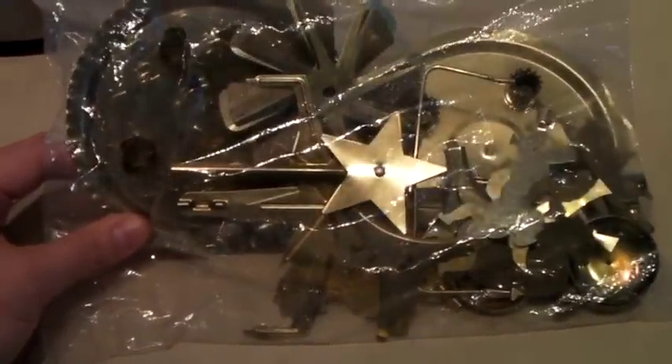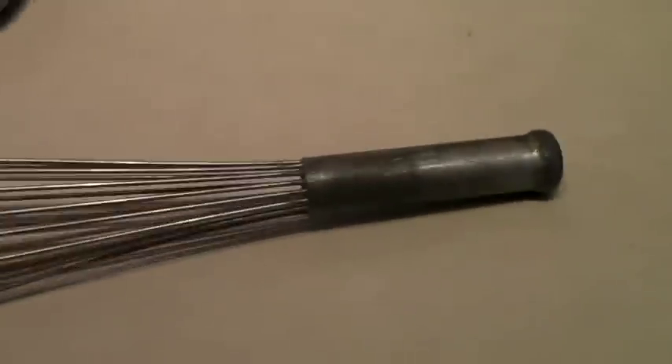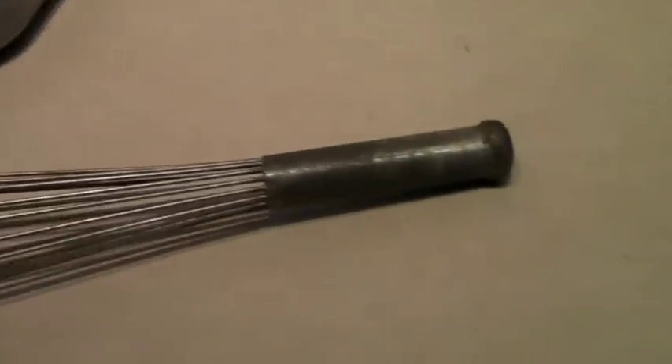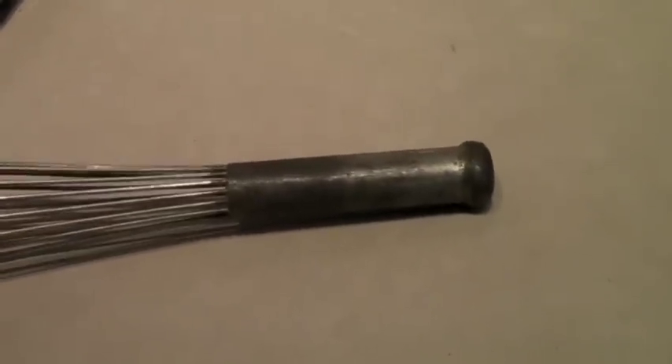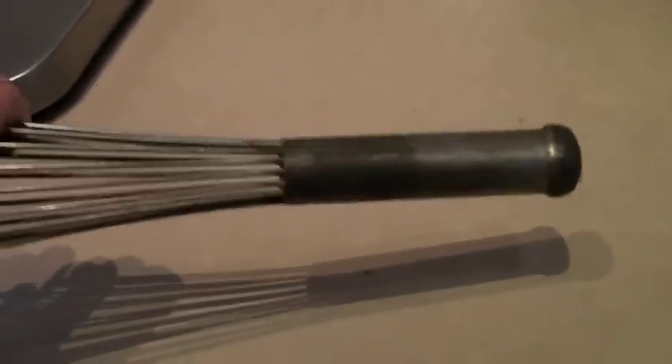So this is literally trash to treasure. This is a vintage commercial kitchen wire whisk. You can see it's definitely used — it's very heavy duty. And the funny thing is it's got a bell in it. I'm not sure why it has a bell in it, but it totally does. And it sold for $30.